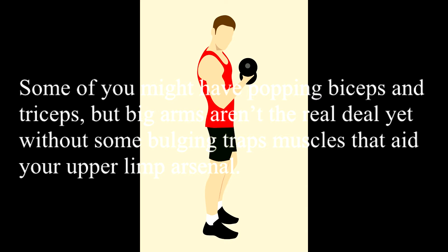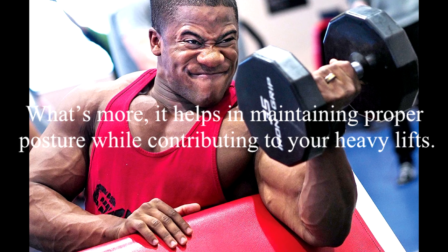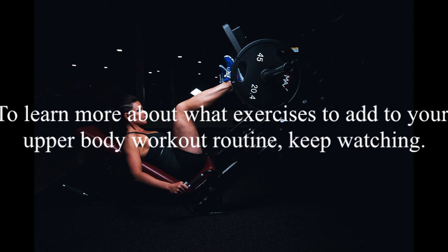Some of you might have popping biceps and triceps, but big arms aren't the real deal yet without some bulging traps muscles that aid your upper body arsenal. Boosting your traps mass and strength lets you achieve that signature bodybuilder image. It helps in maintaining proper posture while contributing to your heavy lifts. This is where traps exercises, such as shrugs, come into play. To learn more about what exercises to add to your upper body workout routine, keep watching.